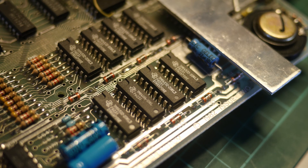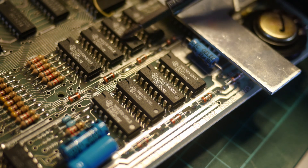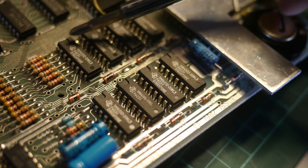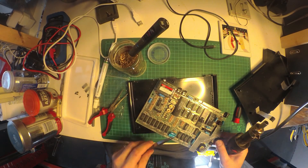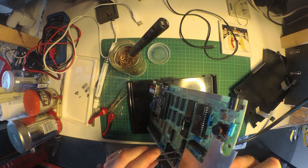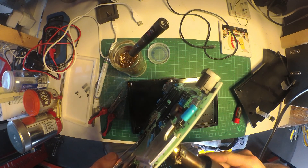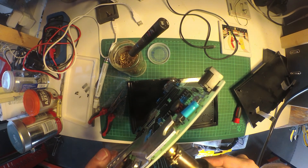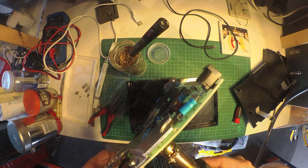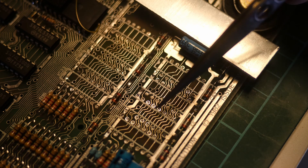Here are the memory chips in question — there's a bank of four at the bottom and a bank of four at the top. We're going to have to unsolder those from the board, clean it all up, and put in some new memory. I'm using my heat gun and a pair of tweezers to get the chips off the board safely. It's quite a difficult job and you have to take a bit of care. Once done, everything looks more or less cleaned up, though there's still some solder inside the holes that we need to remove.